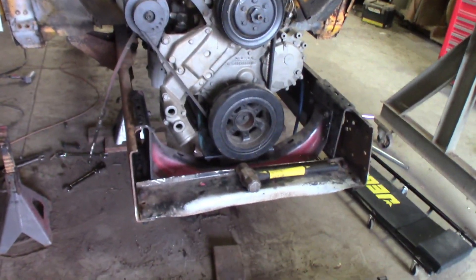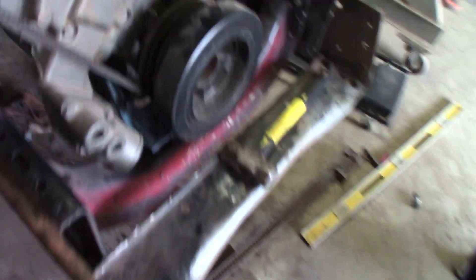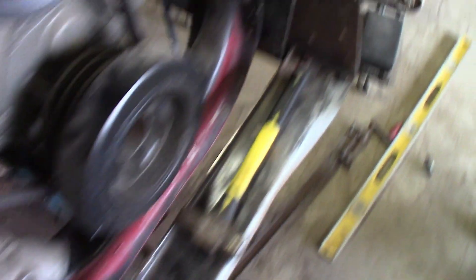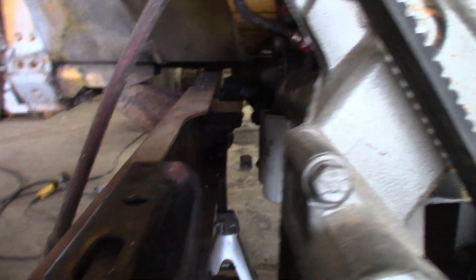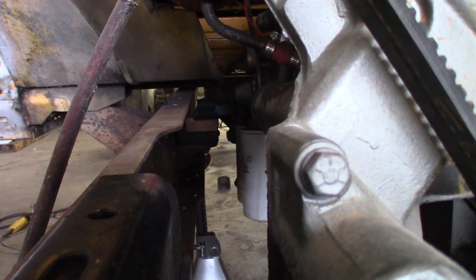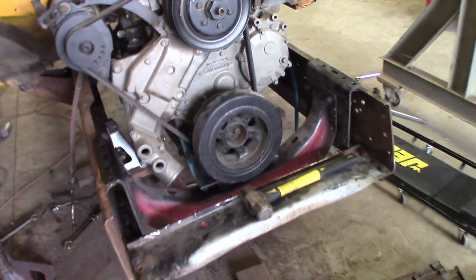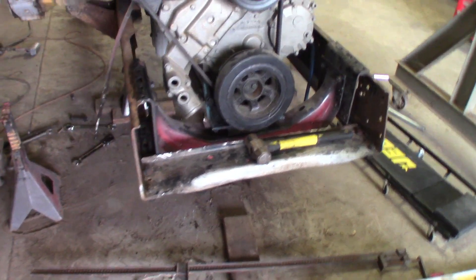That's where she's gonna sit — raised up an inch and a half. All we have left is to drill new holes for this. We're gonna squeeze the top of the frame together since when you pull that out it kind of bows out naturally. You can see our two-by-four holding up the back right there — that's just temporary; when we go to final assembly we'll have a metal spacer for that. Old school wood for now — let's squeeze it, drill it, and we'll be done.